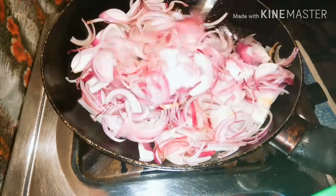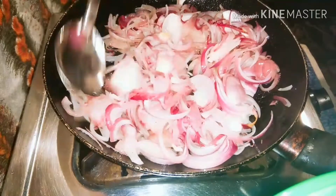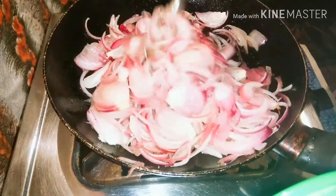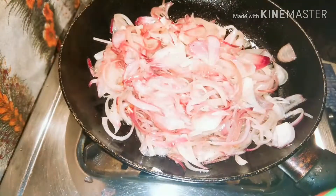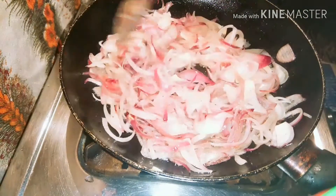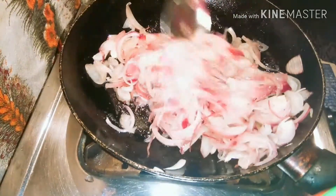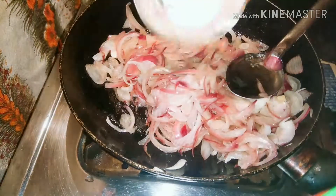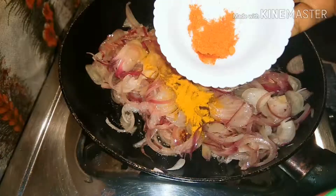Mix it in a little bit. I am going to remove this spoon and let it be. After making the spoon, I will be able to cook it all. Put the spoon in the bowl.